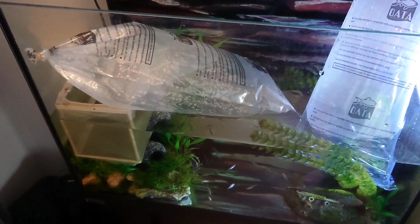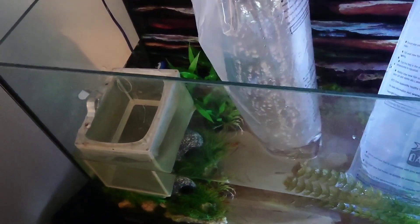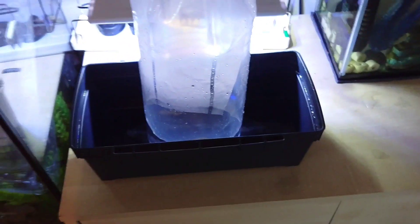Once they've temperature acclimated, take the bag out of the tank and put them in a container. I'm using an EHI multi box, but if you don't have one of these you can just use a bucket. Then open up the bag and gently pour the contents into your container, making sure the fish don't get trapped inside the bag.